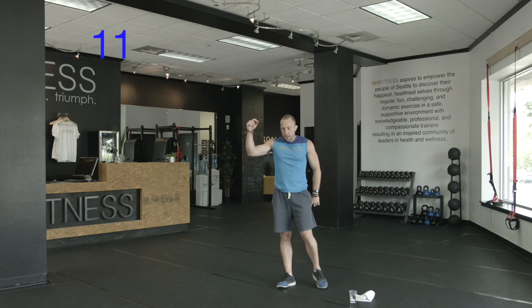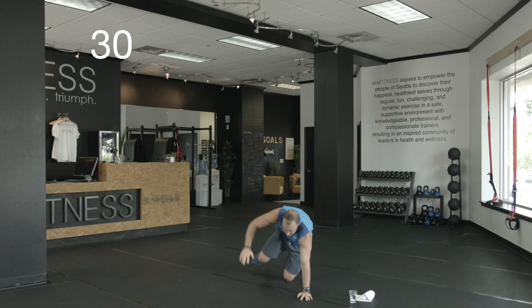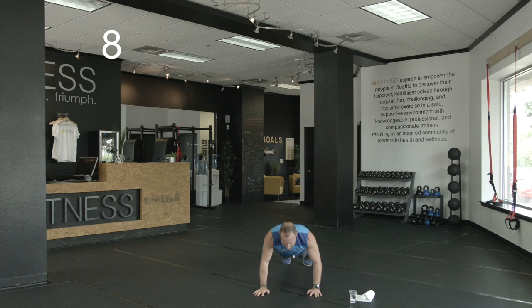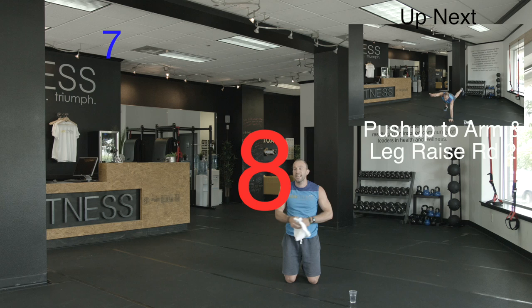Coming down for push-ups next. Nice big deep breath. Here we go — push-up time. Starting in push-up position: come down, come up, right arm/right leg, right arm/left leg. Down, opposite. Down, opposite. If you need a push-up from your knees that's fine — then come up and try to get the balance in. 10 more seconds. Five to go. Good work. Adjust as you need so you can work all the way through.